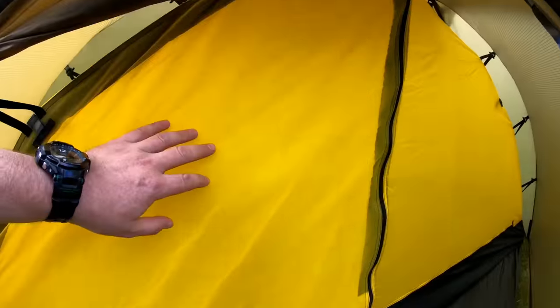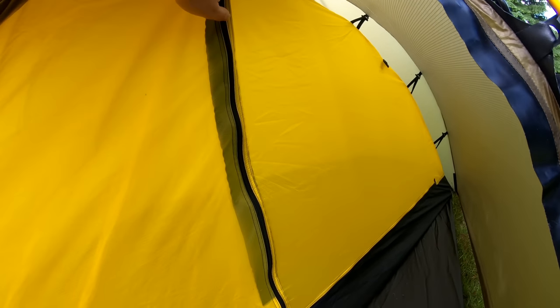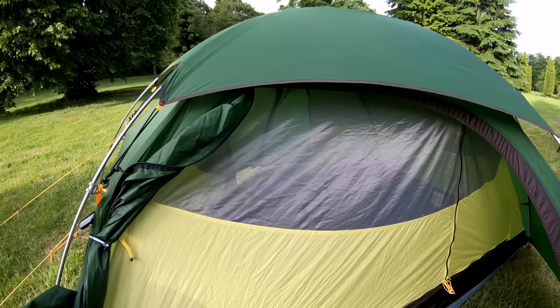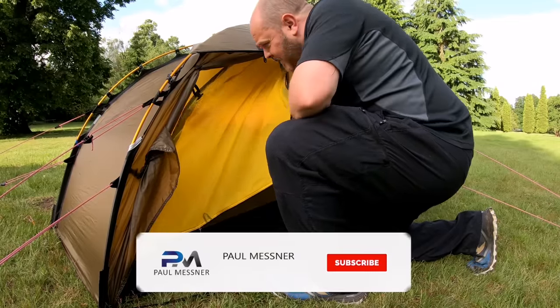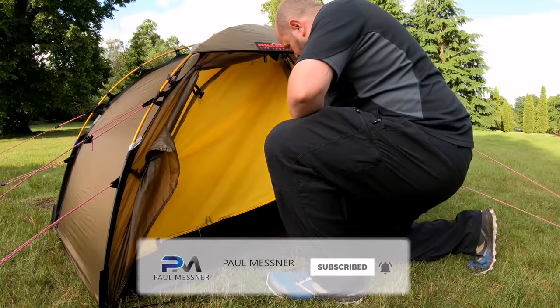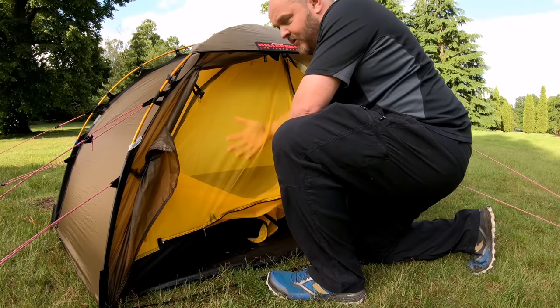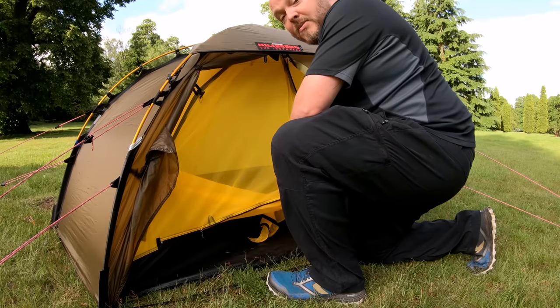The inner tent on the Solo has a DWR water repellent coating, so any moisture that does get on it will just run off — it's not waterproof but it is water repellent. The inner is solid material all the way up, which makes it a true four season tent. On the Naturehike you've got mesh from about halfway up, so in the winter months you're not going to be as warm. The Solo also has a zip inside which allows you to zip down the inner layer and roll it up, giving you a mesh front for when the weather gets warmer, providing more breathability in the summer months.